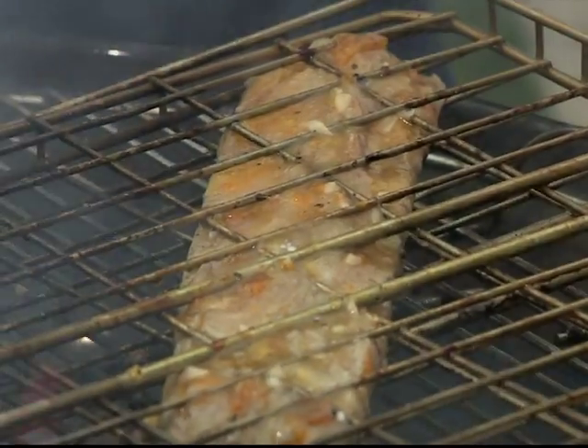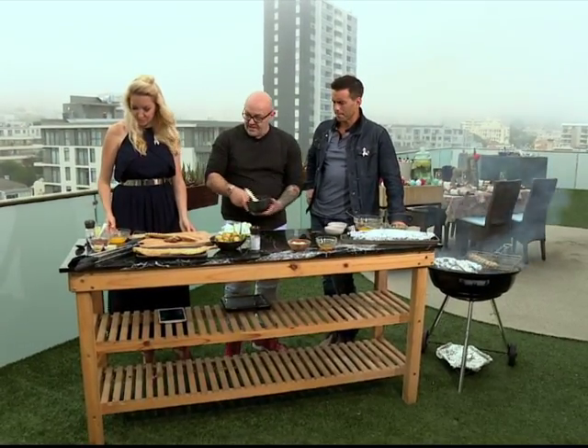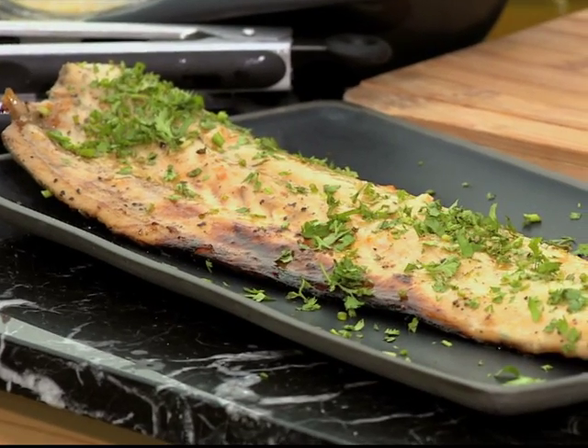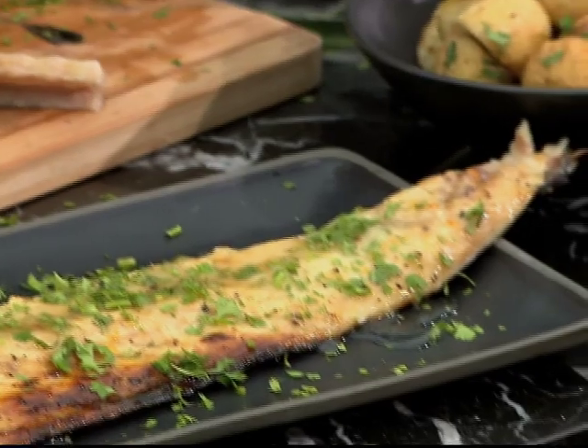So you've got garlic, lemon zest, apricot jam and melted butter. What I'm going to do when we finish over here is put a little bit of coriander on and then dose it with a little bit of lemon juice. Obviously fish and lemon go together.